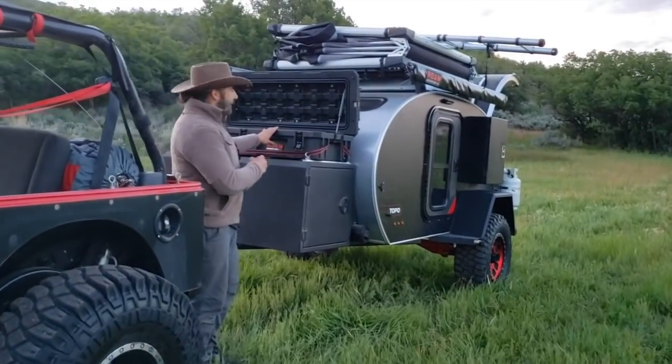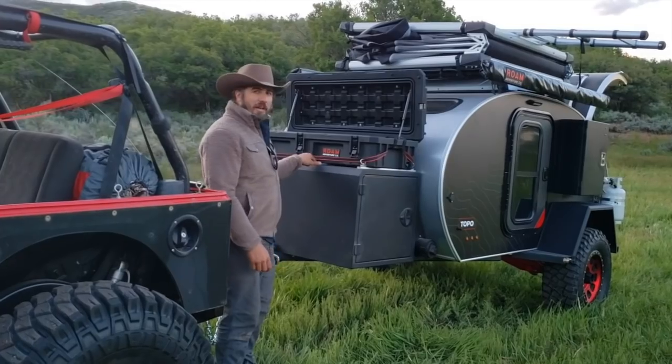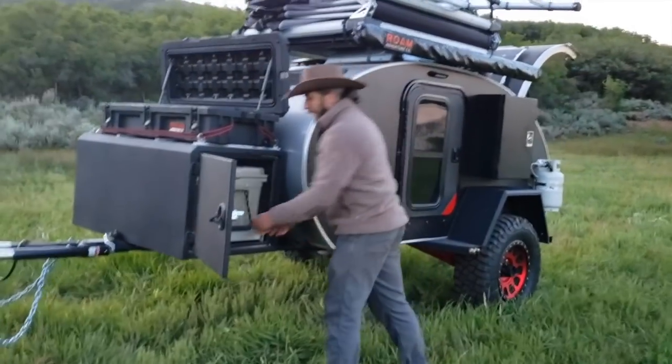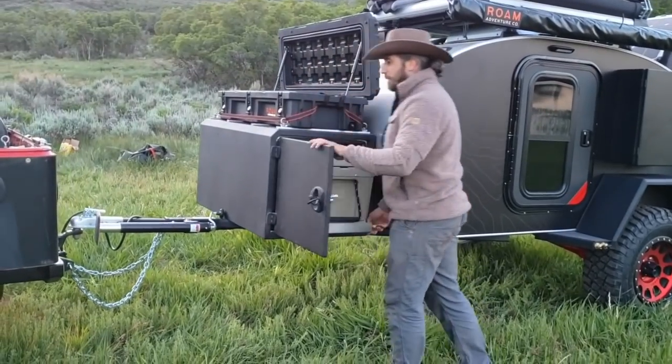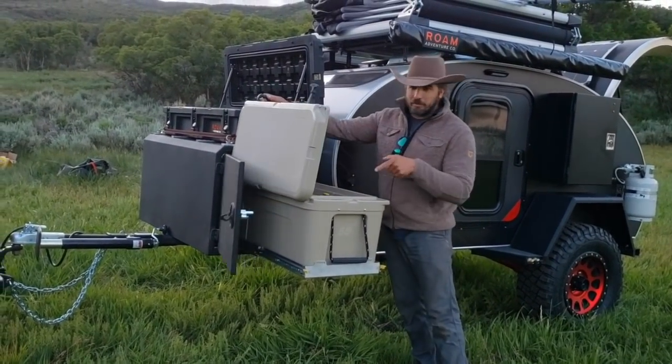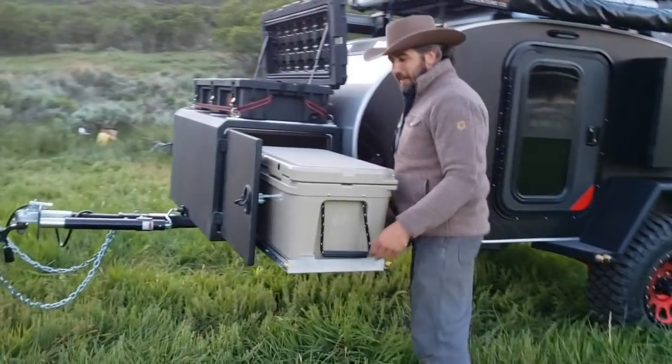We have our Rome 95-liter case on top of L-Track. The tongue box here has our Yeti cooler in it — that's a 65-liter Yeti cooler, plenty of beer for all the crew. That locks in and out.